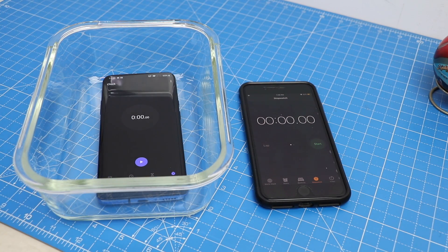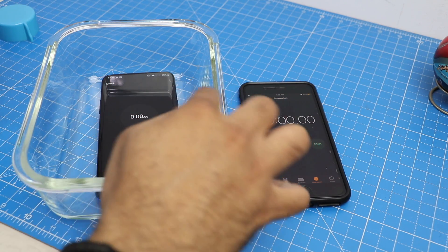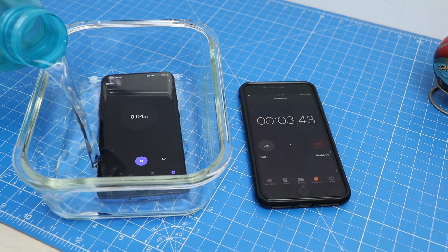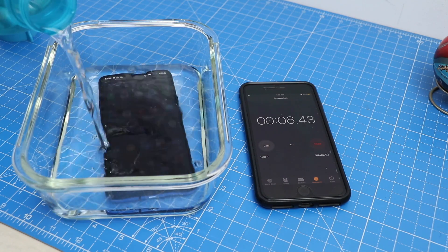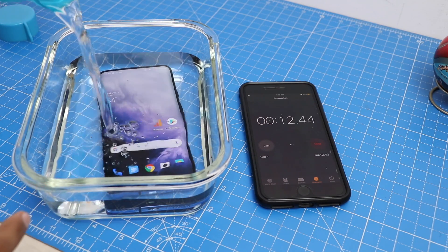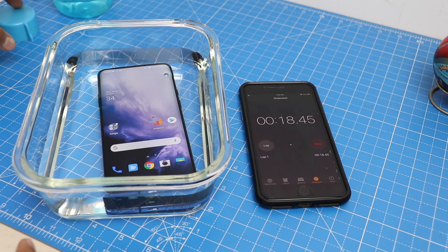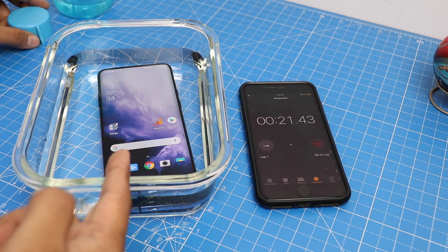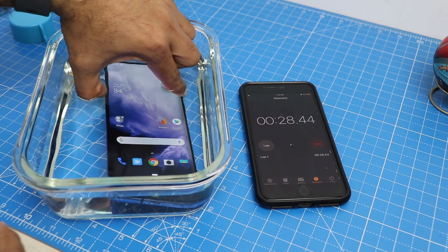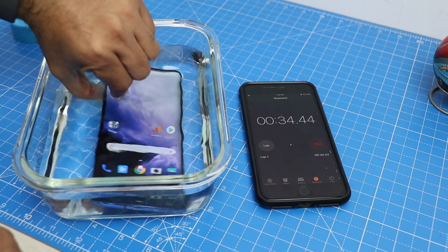We have almost one liter of water in a small glass bowl of around 1.5 liter capacity. Let me start the watch first — watch is started on both and now I'm pouring water. When water touches the touchscreen it usually registers some touch and because of that the screen goes haywire, so the stopwatch is not showing up here but I'm sure it is running in the background. The phone is completely submerged in water as you can see.